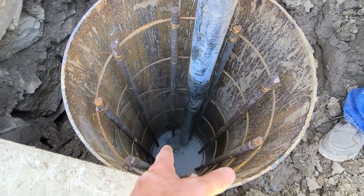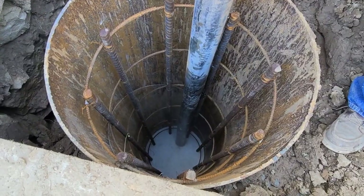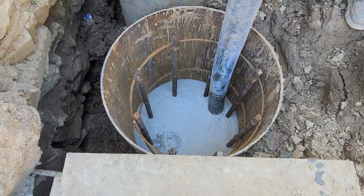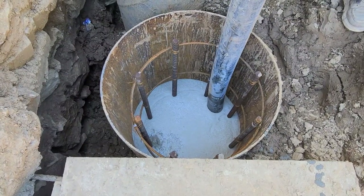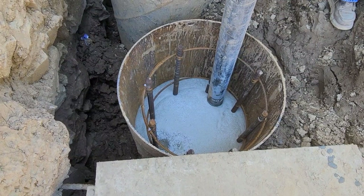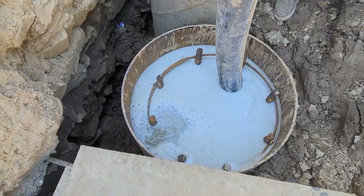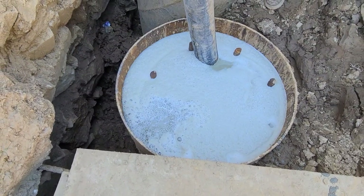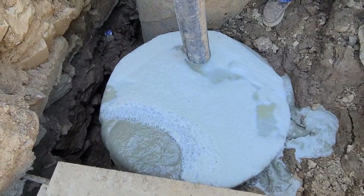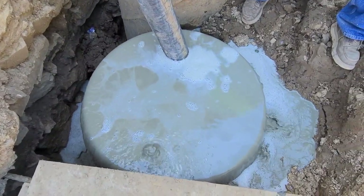These are water-filled shafts and they have to start from the bottom. You have to keep the hose down in the mud and pump the water out to do these correctly. This one here didn't have too much water in it at all — just about to the top. There's not much water in this one at all. And as soon as we see the concrete, we shut it off and that's it — it's full.